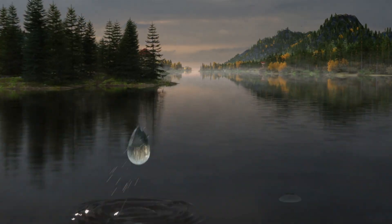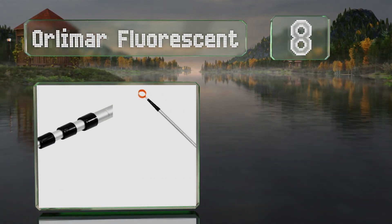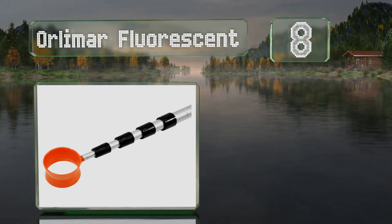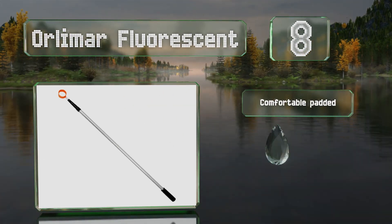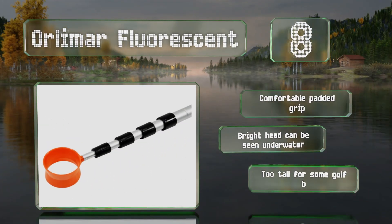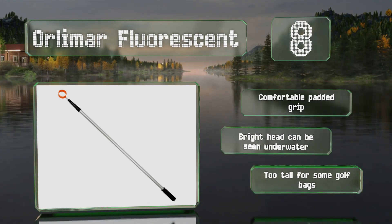Coming in at number 8 in our list, lighter than many others of its size, the Orlimar Fluorescent is a good choice for those with limited arm strength. While it may not be the sturdiest or most durable option, it does come in at a budget-friendly price. It includes a comfortable padded grip and a bright head that can be seen underwater. However, it is too tall for some golf bags.